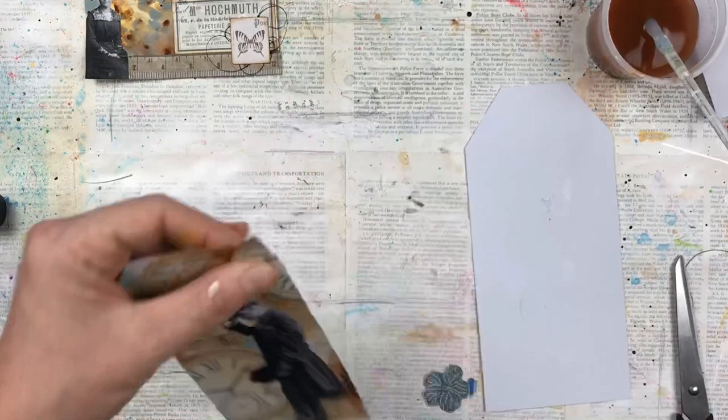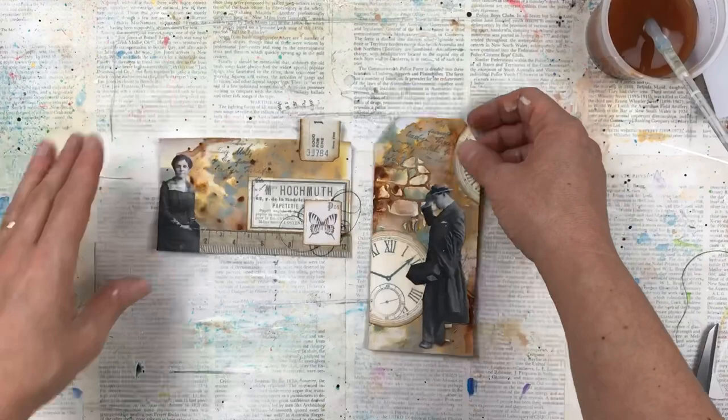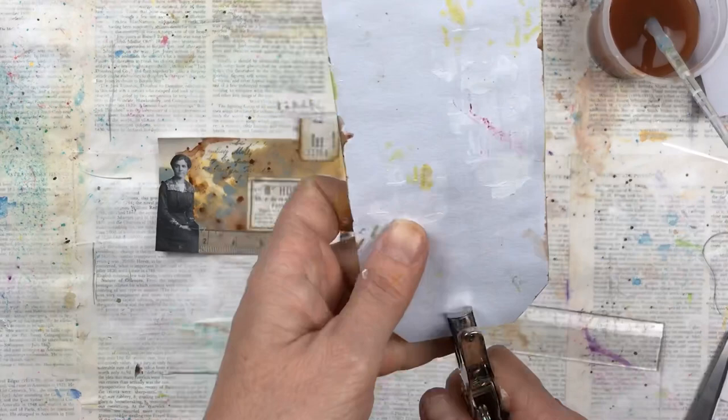The glue stick doesn't always stick because of the texture paste and all the layering on the bottom card, so I just use my hot glue gun. I'm going to punch a hole and then add a brad, and then these two elements are finished. I will show a photo at the end of this video with all four elements together — the background pages and these tags — so you can see the full set.